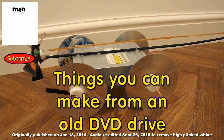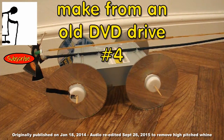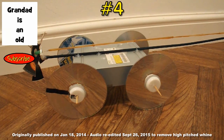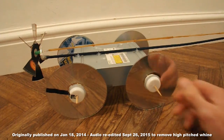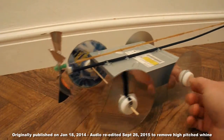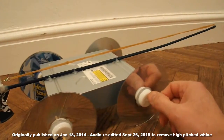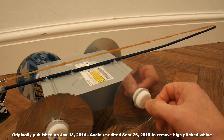Right guys, episode 4 of my things you can make from an old DVD drive. I'm going to convert this car that I made in episode 3, the propeller driven car, to a gravity driven car.